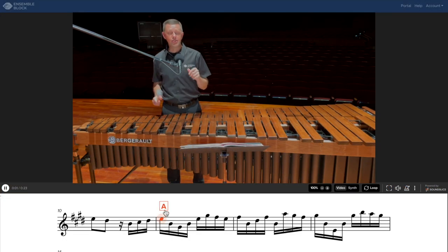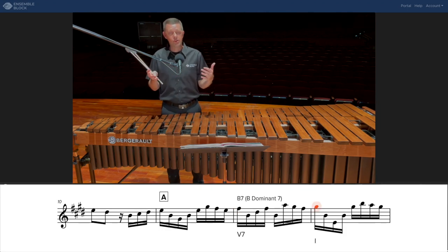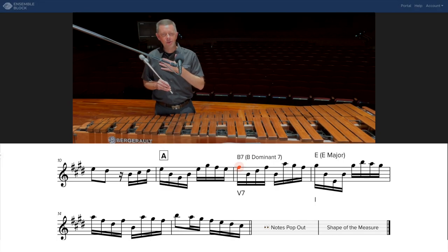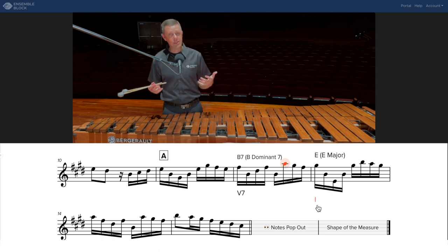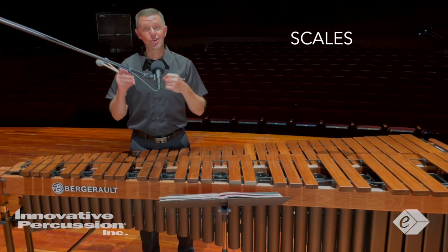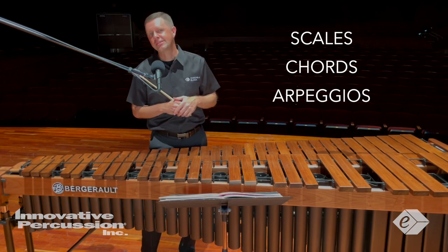For example, at letter A, the chords move from what we call a 5-7 chord, or B-dominant 7 chord, which resolves to the I chord, or E major — that's the key of this piece. More specifically, I know the notes of that 5-7 chord: B, D-sharp, F-sharp, and A. And the notes in the I chord, or E chord, are E, G-sharp, and B. This helps me see those specific notes pop out and shows me the general shape of each measure.